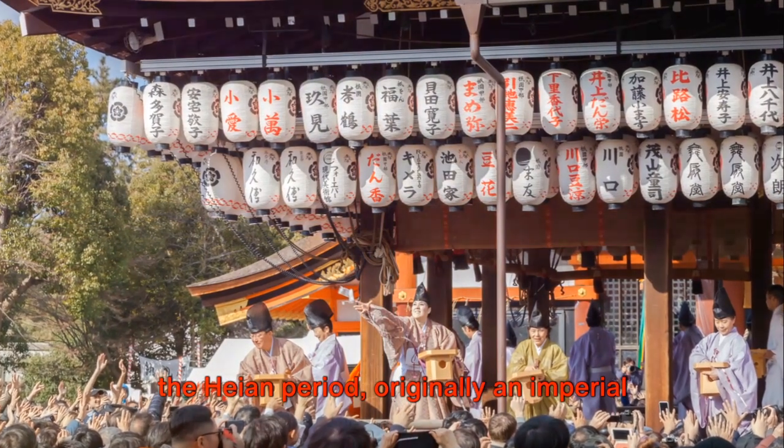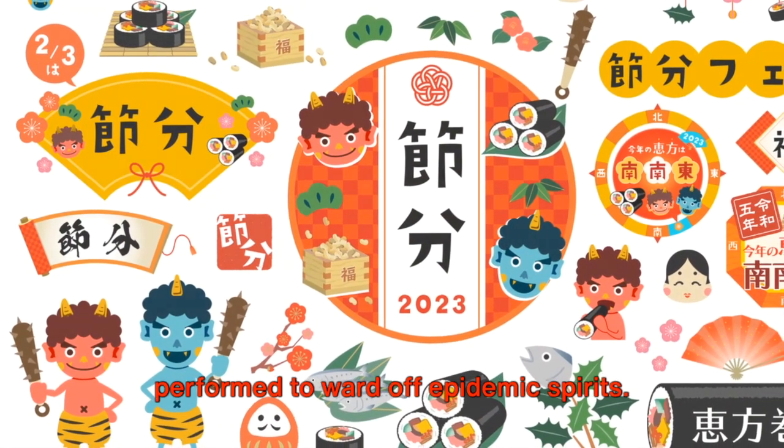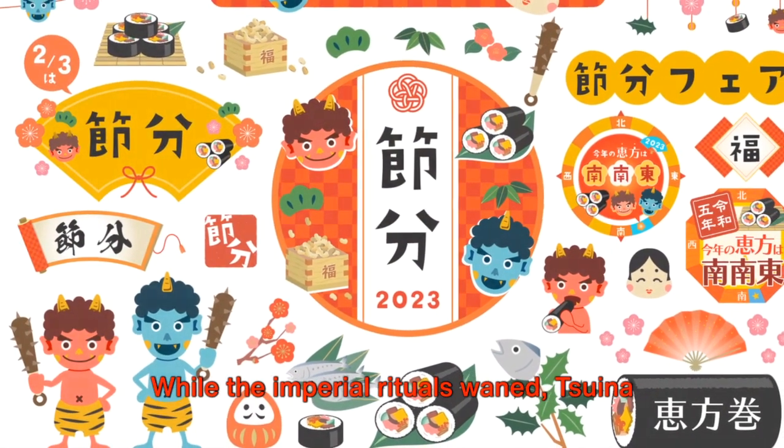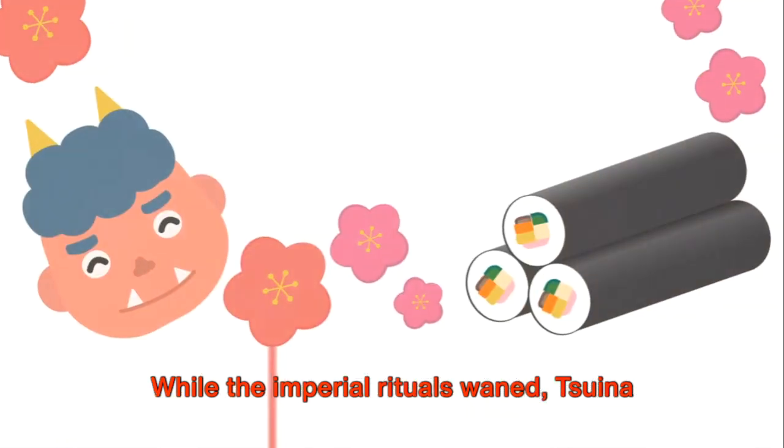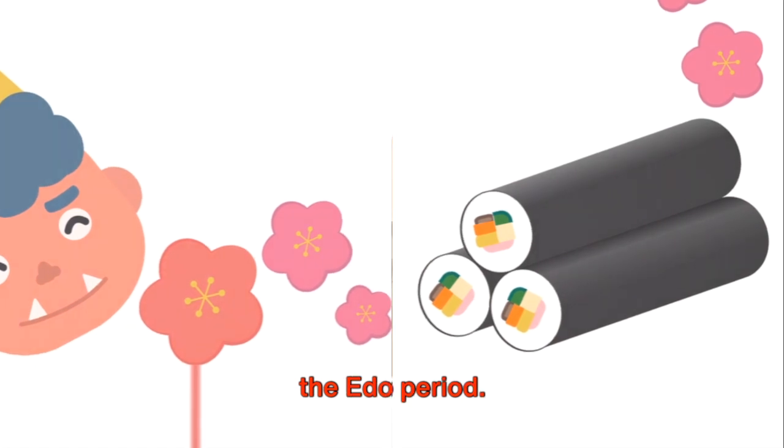Setsubun became ingrained in Japan during the Heian period, originally as an imperial ceremony on New Year's Eve. An ancient ritual called Suina was performed to ward off epidemic spirits. While the imperial rituals waned, Suina evolved into the common practice of Setsubun among the general populace during the Edo period.